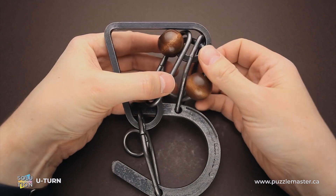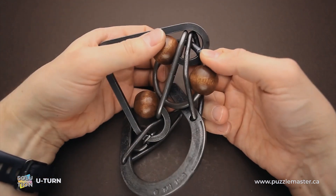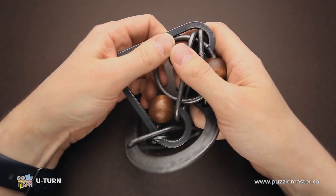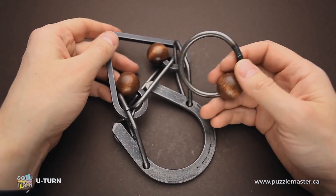Probably avoiding crossing is not possible. Maybe I can move to this one, then to this one, then try to move around the wooden bead. And now I can remove the ring and the puzzle is solved.